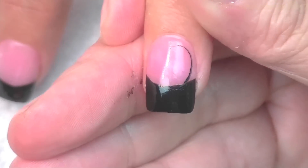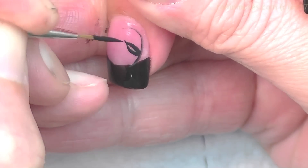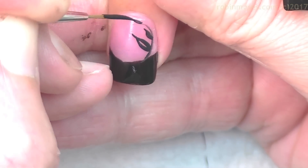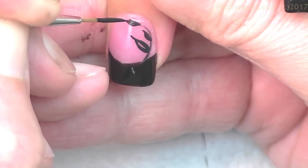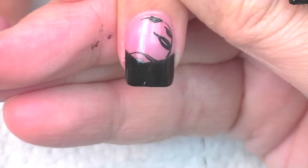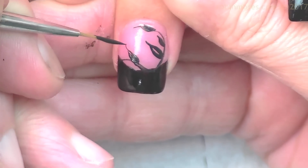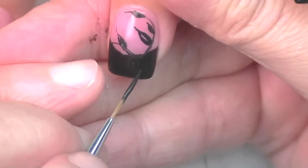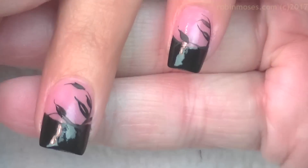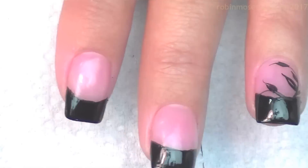I'm swirling it around like that with the liner brush, just pushing in and then pulling some lines out like this. This gives the illusion of filigree going throughout the design without it being full-on filigree, so it'll look like that. I'm going to do the same thing going through all the nails.